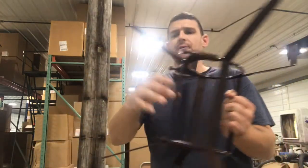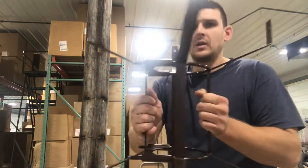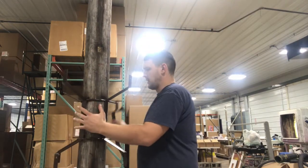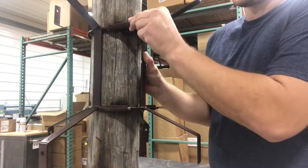So here you've got the frame. You've got four bolts on here that you're going to remove. Then you're going to slide this part out. We're going to put the one half on this side. And then you take this other bracket and slide that back on.